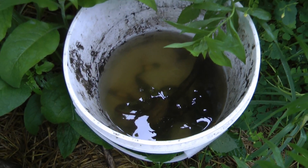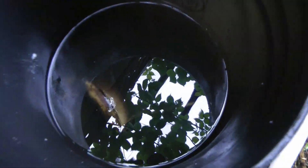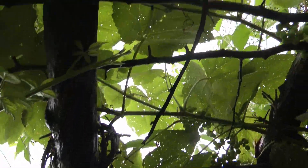Look over here — I have one here and I've already seen something in it. See all those little specks in there? There might be a dozen in there already, and I just put that out this morning.